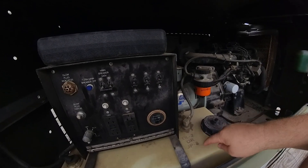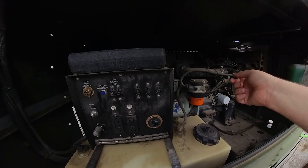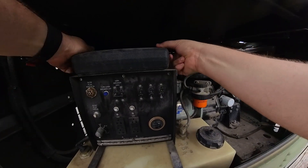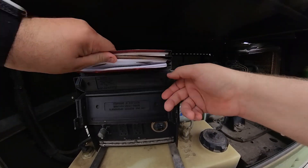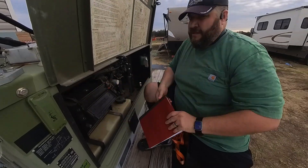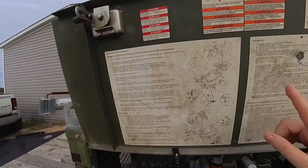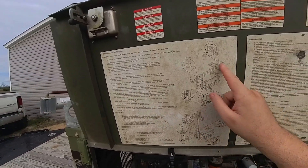This is a diesel generator. It's only got a small fuel tank so you've got to keep an eye on it. What's really nice about these old military surplus generators is they come with a full manual, so everything you need to maintain it is right in here, along with a set of easy setup instructions on the side.